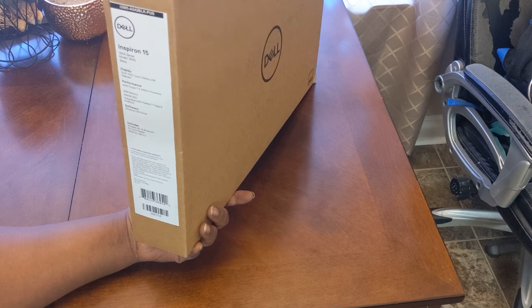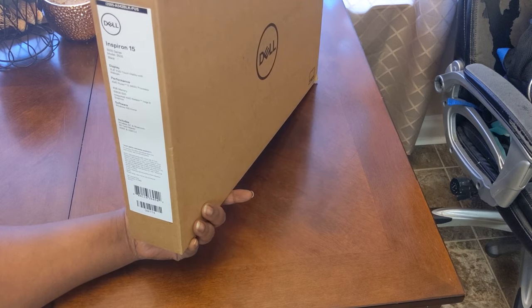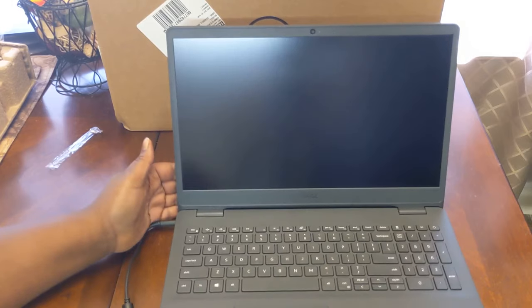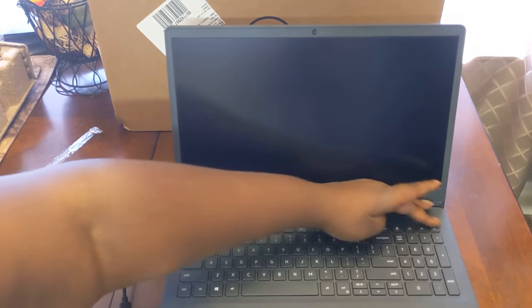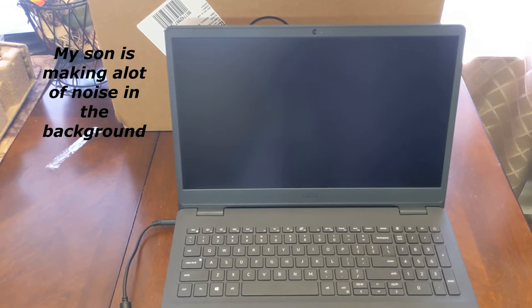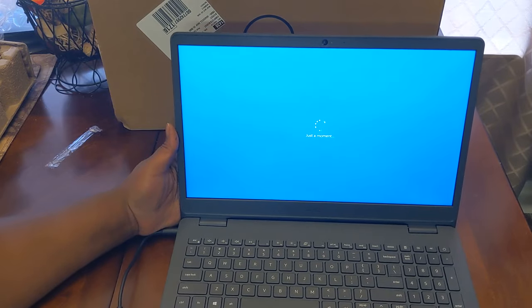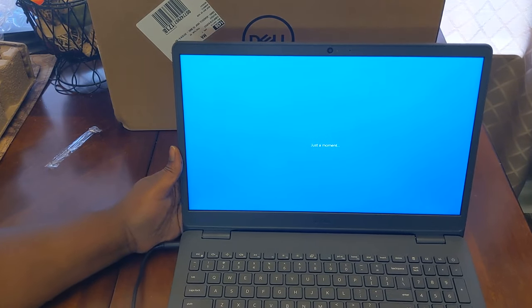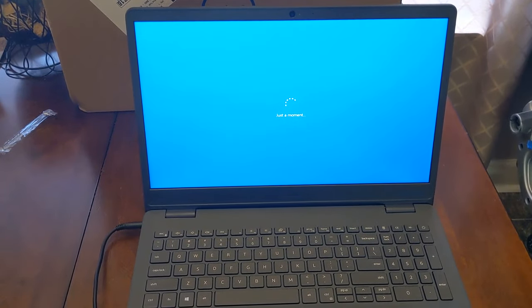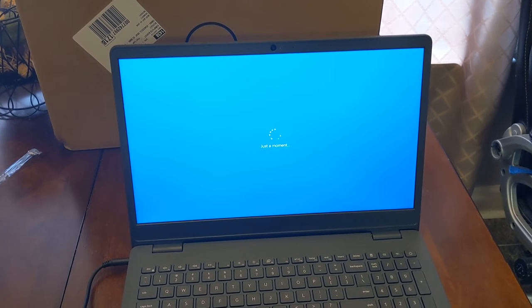It has 8 gigabytes of memory and 256 gigabytes SSD — really not sure what that means. It's integrated AMD Radeon graphics. Anyway, I gave it enough time to charge up, so let's turn this baby on and see what it looks like. I'm gonna have to go through the whole process of getting this thing set up — this is what it looks like when you turn it on.